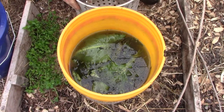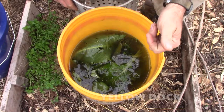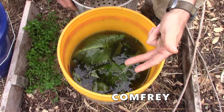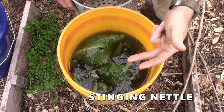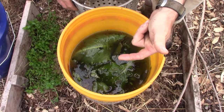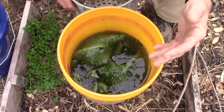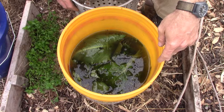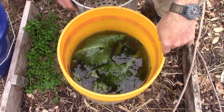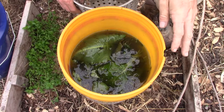This is our compost tea made out of yellow dock, comfrey, stinging nettle, and if you have it, use horsetail and garlic scapes. I don't have horsetail here, and the garlic scapes won't be here until summer. This has been in the bucket for about a week and a half — I don't think it's been two weeks, but maybe. Anyway, it is ripe.